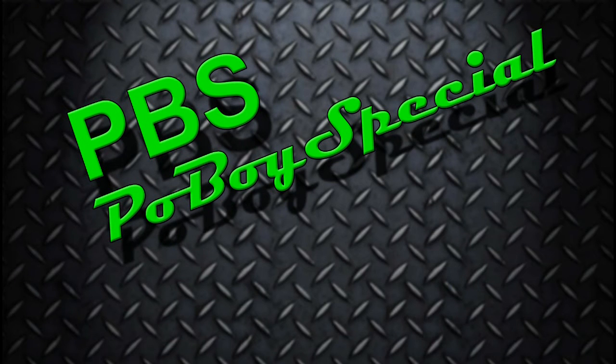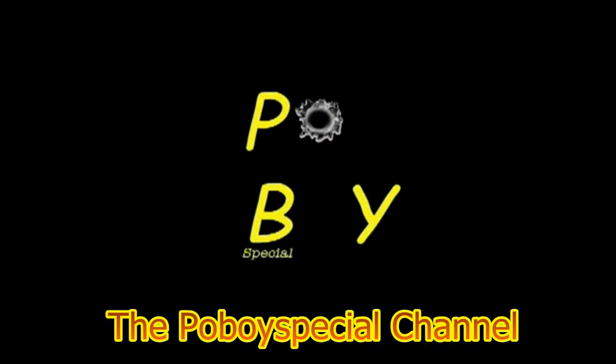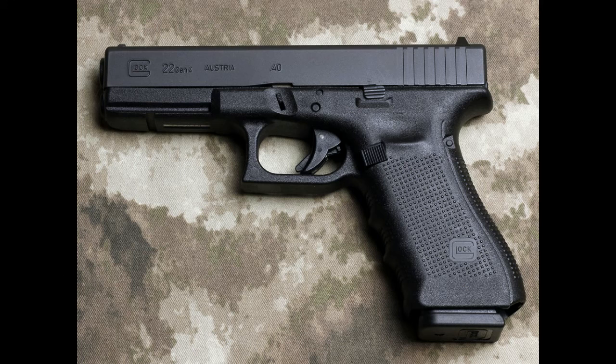Hello everyone and welcome to the Po'Boy Special channel. Today we're testing the Winchester Super X line, .40 caliber Smith & Wesson. It is a 155 grain silver tip hollow point. I'll be shooting it from a Glock 22 and it has a 4.5 inch barrel.